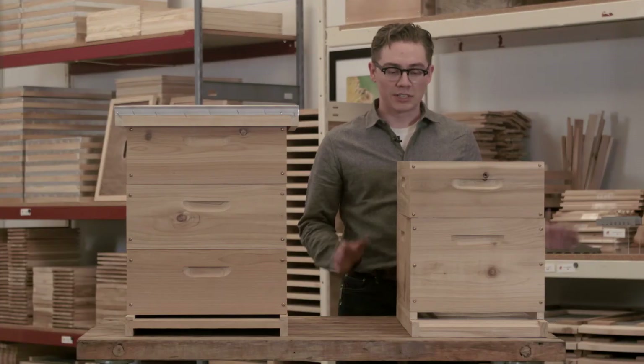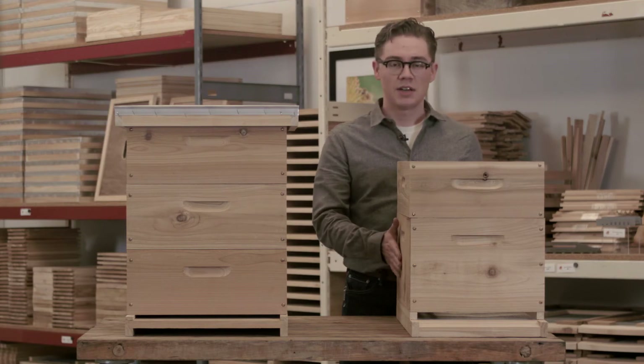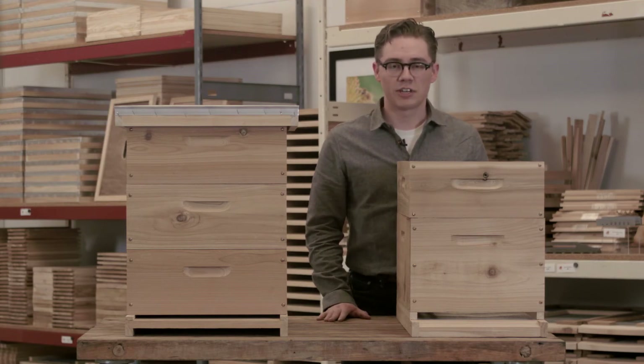Our hives are available as individual boxes, as shown here, in shallow, medium, and deep depths. They're also available in 8-frame or 10-frame configurations.